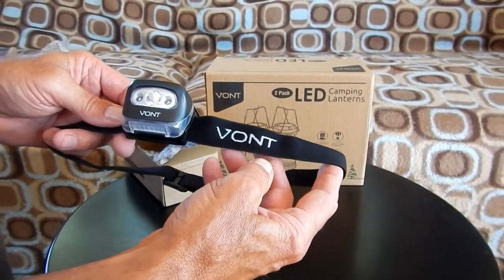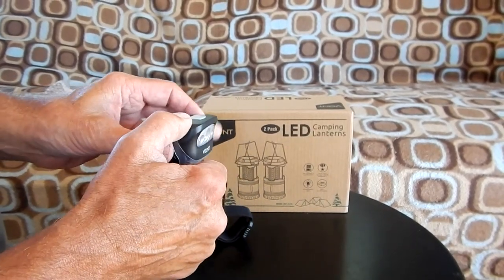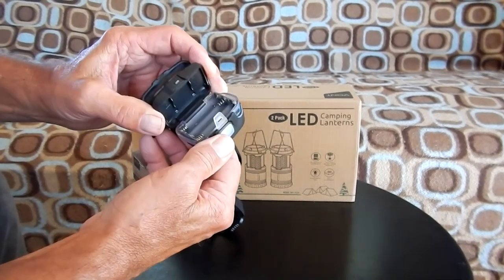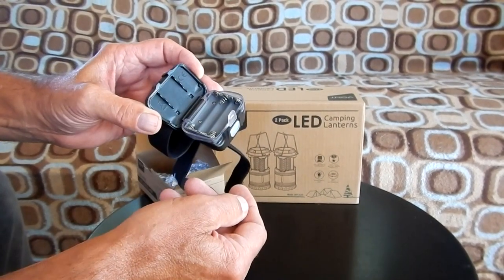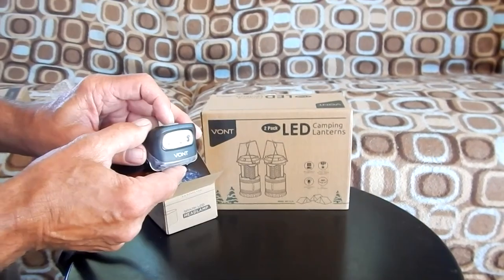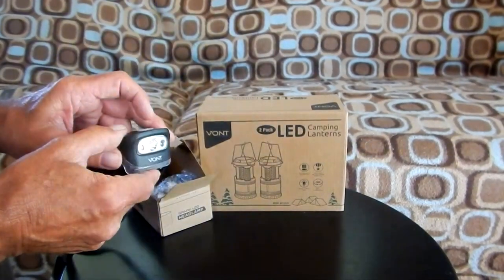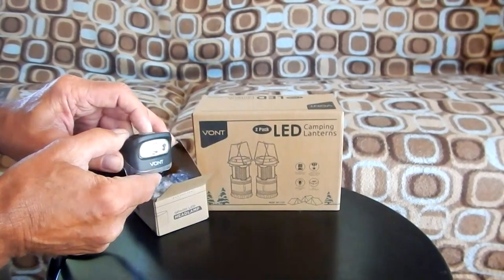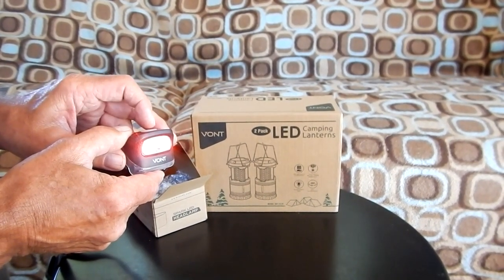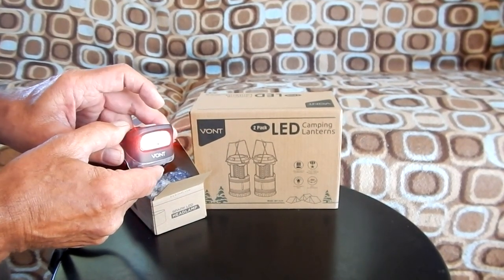So they come in a two-pack. They have an adjustable strap and an adjustable angle for the light direction. They have an easily accessible battery compartment — they take three AAA batteries — and there are two light colors. There's low, medium, and high on the white, and there's also a strobe. If you hold it down while it's on either color, it will change to the other color. On red, there's a low, SOS, and strobe.